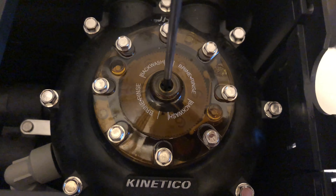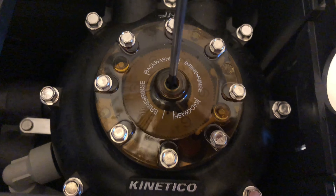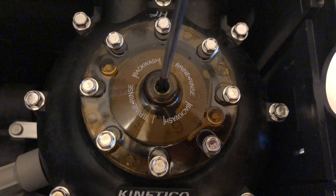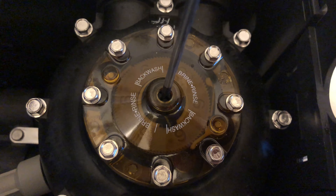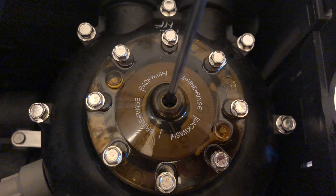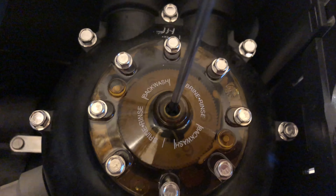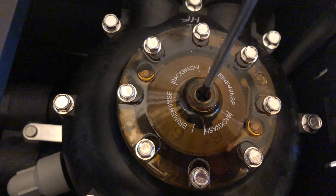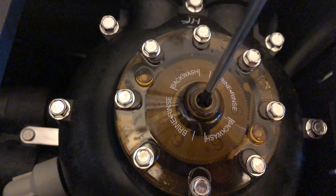To do that, we push down on this and use that white tab on the right to move the indicator. Now it's engaging the indicator, so we just turn it and push it past the service position until it starts a brine wash. It's a bit tight, so just do it slowly.